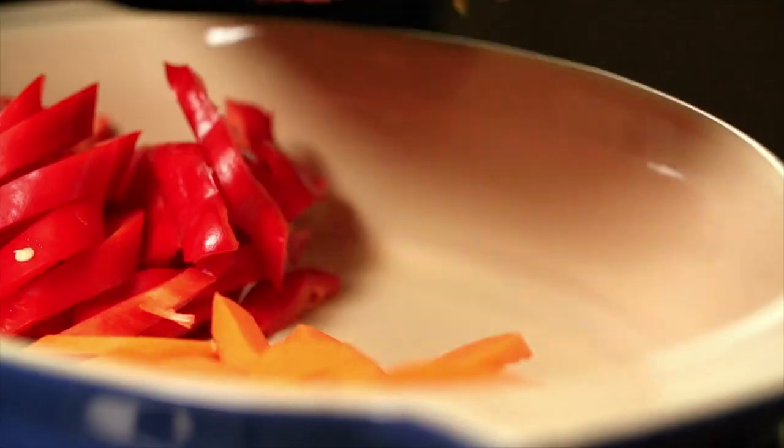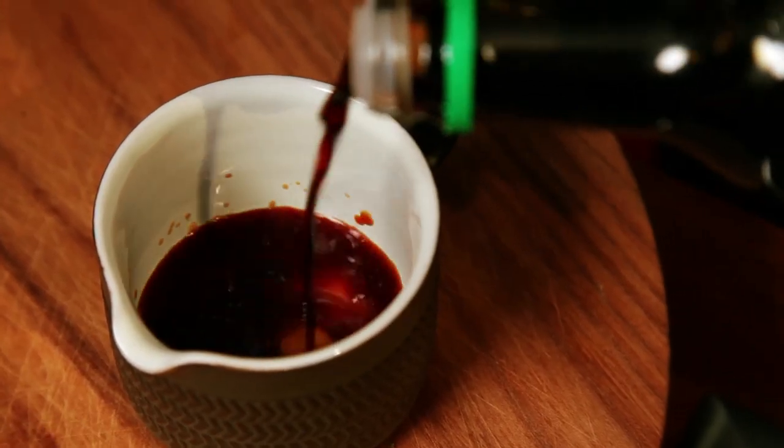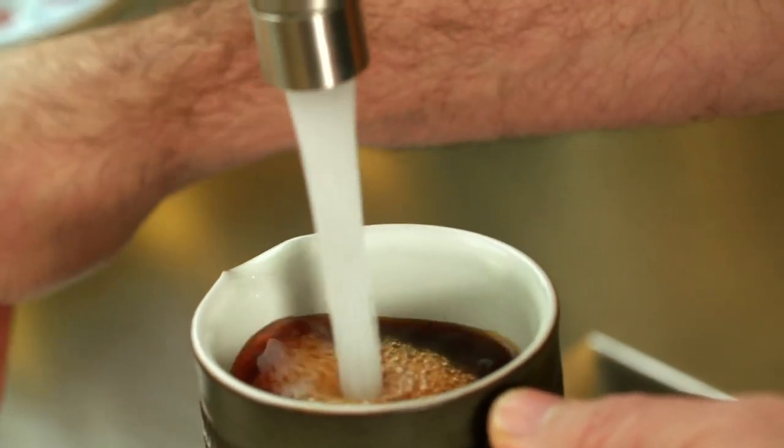Cutting the broccoli on an angle makes it a bit more tender when it's cooking. One of the other things you need is a bit of soy sauce — just add a little bit of water to that as well. It's what I call wok water.